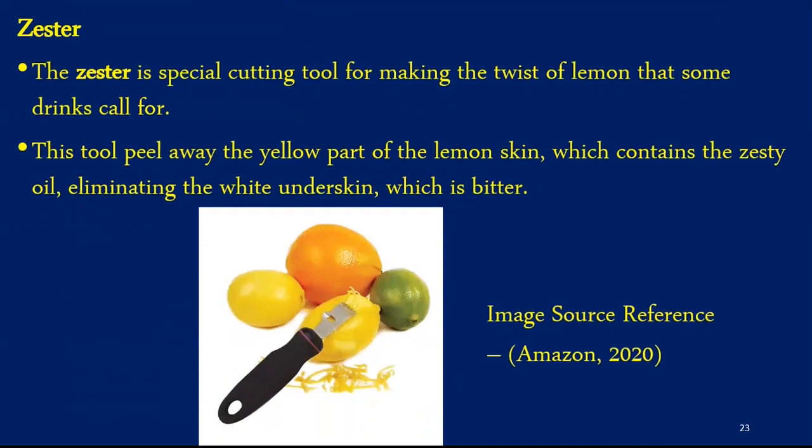The next equipment is a zester. A zester is a special cutting tool for making the twist of lemon that some drinks call for. This tool peels away the yellow part of the skin which contains zesty oil, and does not touch the white underskin which is generally bitter and can ruin the taste of the cocktail.